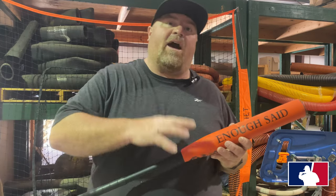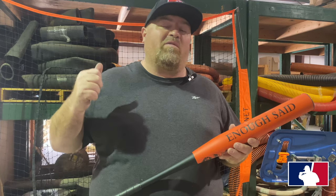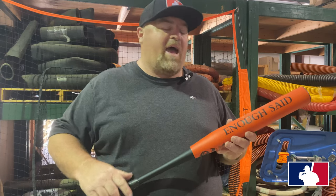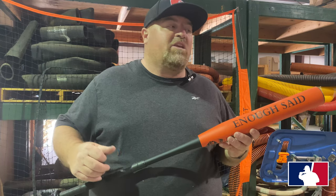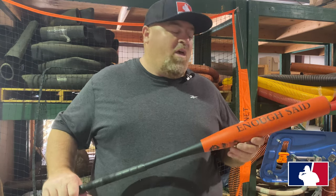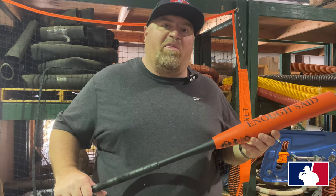Hey, what's going on everybody? Got the Onyx Enough Said orange bat — this is a 12-inch barrel. So we swung the blue bat and we swung the green bat, so we're going to see what this orange bat's all about. Chad and myself will be up there swinging, you'll see Josh roaming around helping us out, but we're gonna go put some swings on this and have some fun and we'll let you know what we think. Let's go.